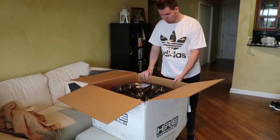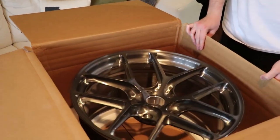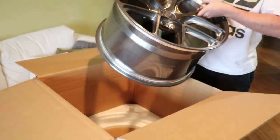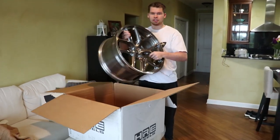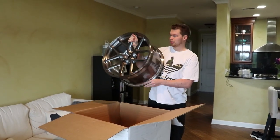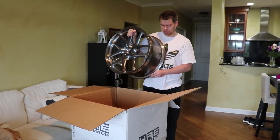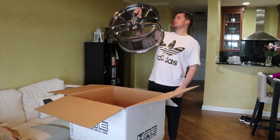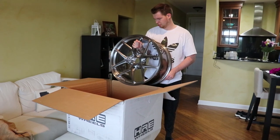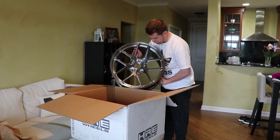Oh, you see a circular object — oh my god! That's perfect. Dana, zoom in on this — this is the HRE R101 Lightweight. I'm gonna be installing this on the Cayman GT4. Look at this, I'm frail but I can still do this, which is surprising. I don't know the official weight but I know it's light. I think it's like an 11 and a half inch.